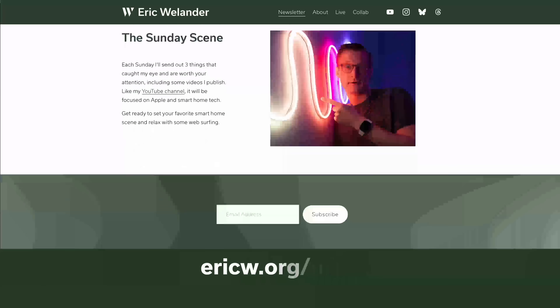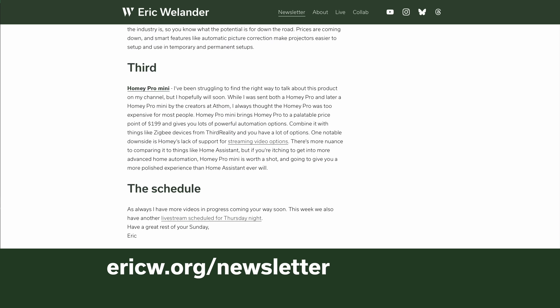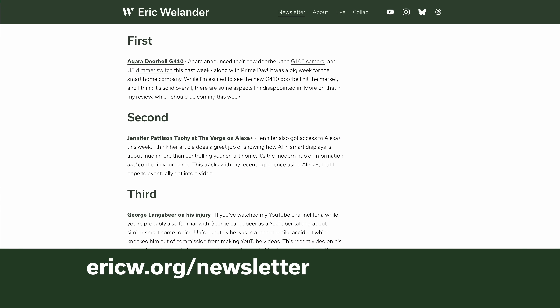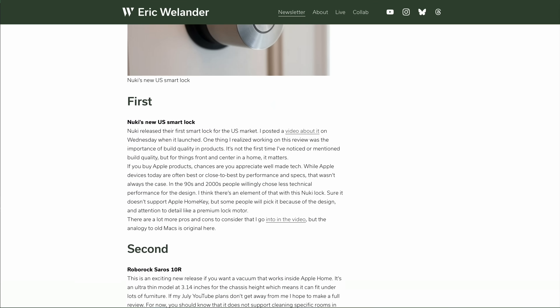Be sure you don't miss my newsletter over at ericw.org/newsletter — every Sunday I send what I call the Sunday Scene newsletter with three things in the worlds of Apple or smart home tech that I think are worth your attention. Give this video a thumbs up if you liked it, subscribe to my channel if you aren't already, and I hope to see you in the next video.